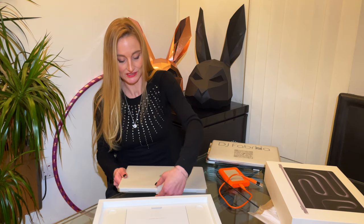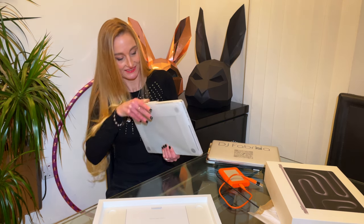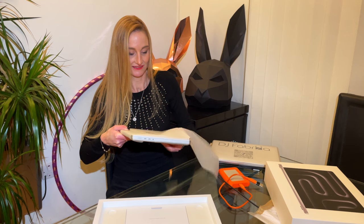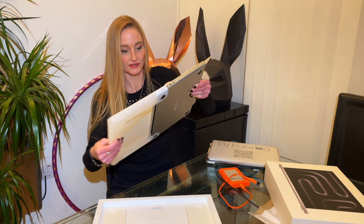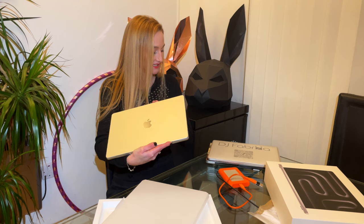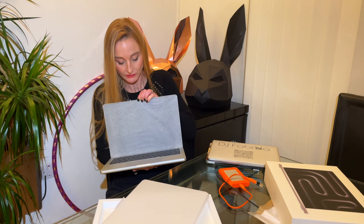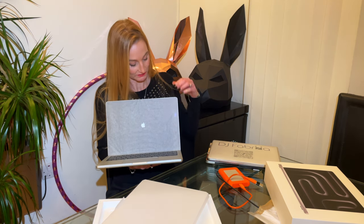I'm so excited to share this with you! It's probably... I don't know if it's got any power or anything — oh, it's already got power!